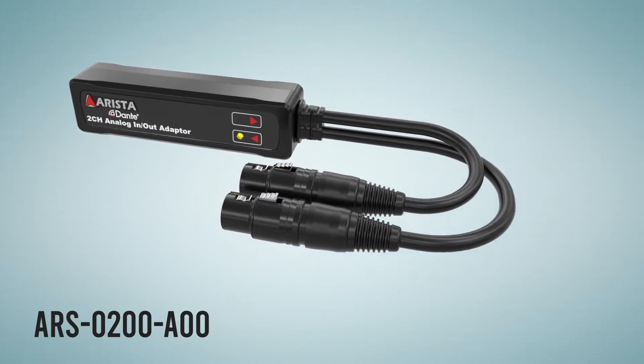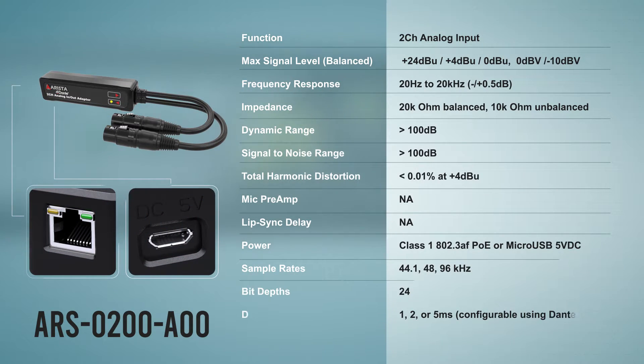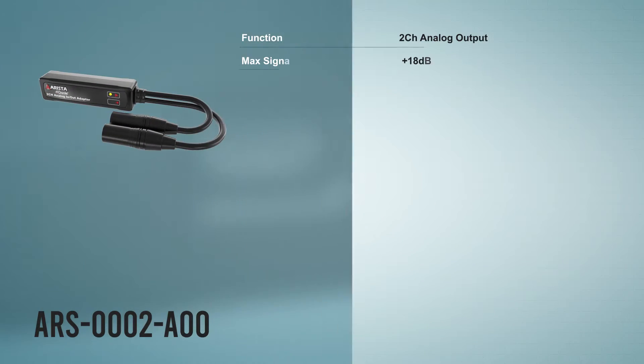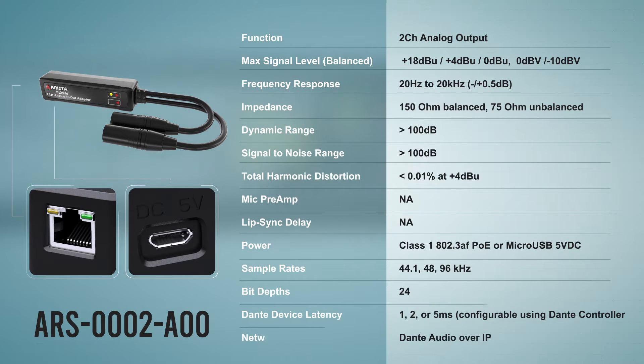The Apollo Dual series includes a dual channel analog input adapter, a dual channel analog output adapter, and a dual channel analog output with lip sync delay adapter. The adapters can be powered by PoE or by 5-volt DC via micro USB.